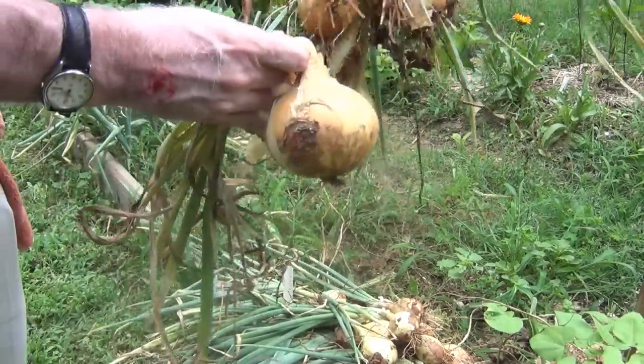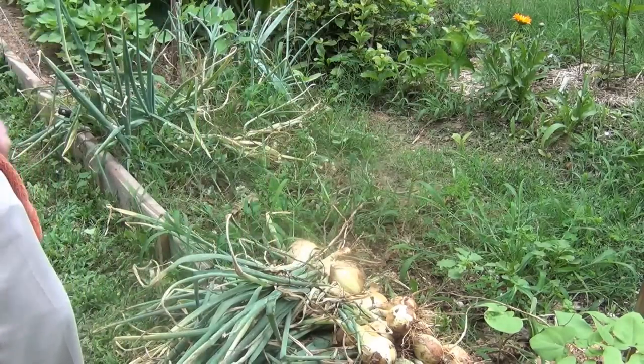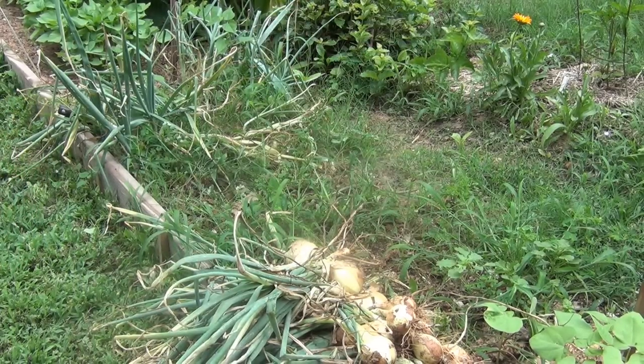So here's what we're looking at. I'll finish picking these and get them set out to dry. Thank you for watching. Bye-bye.